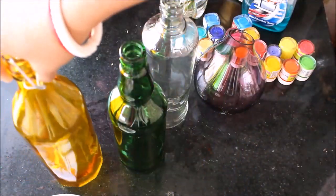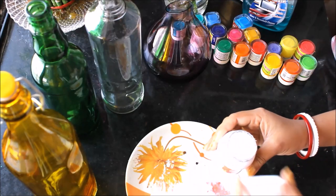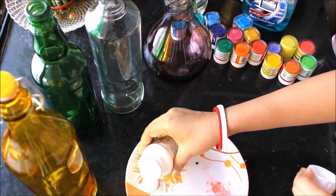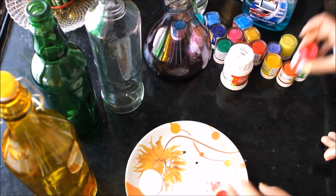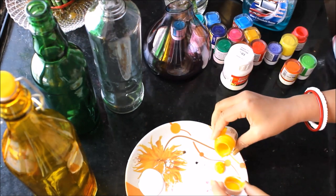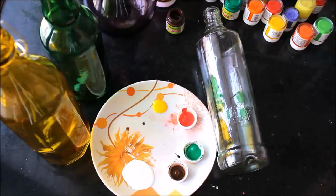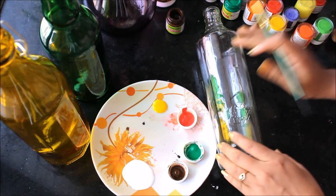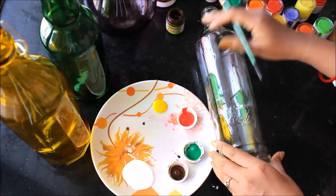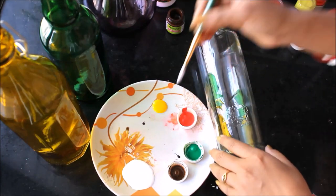Now all the bottles are clean and we'll start painting. One by one I'll pour the colors I want to use for painting — I have poured some white, pink, yellow, and green. I'm choosing the transparent bottle first. I have decided what I want to make: a few white flowers.